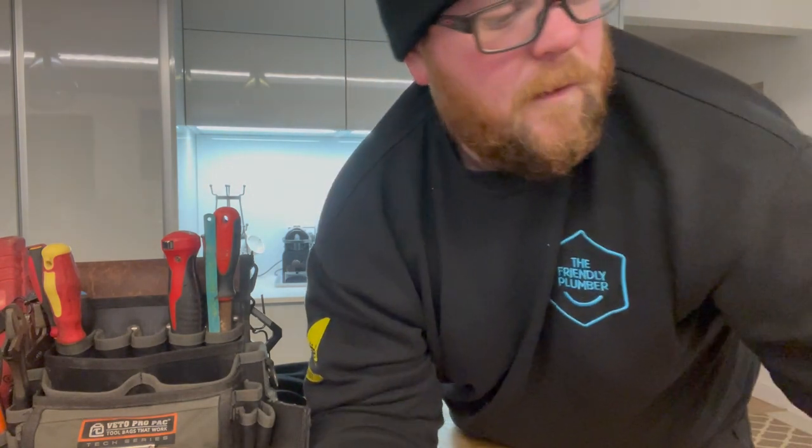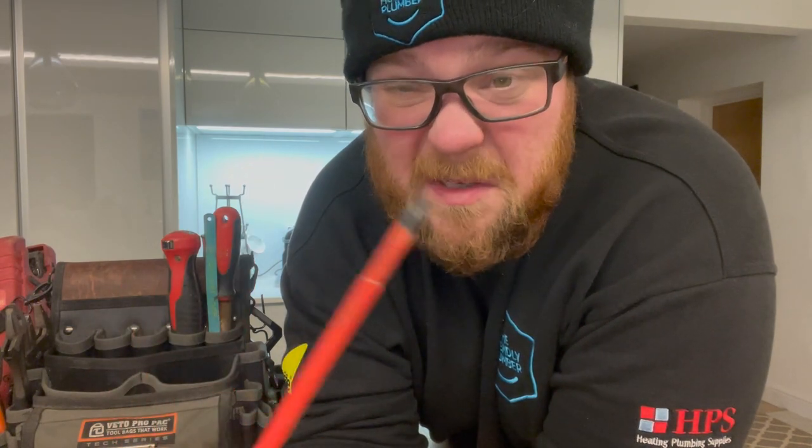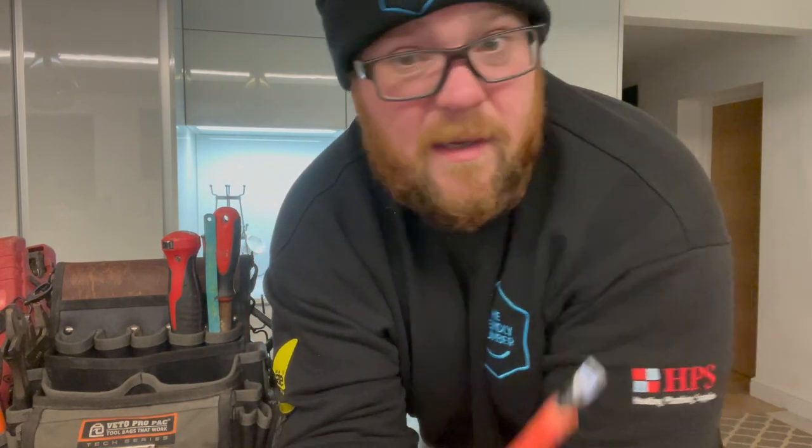I carry three regular screwdrivers: a large flat head for the big screws on the back of old radiators and gas meters; a small electrical flat head; and a small electrical Phillips or Pozi. These three plus my multi-bit ratchet mean I never have to go back for another screwdriver. I got so sick of carrying 20 screwdrivers. I worked out what I needed and now I have a perfect solution.